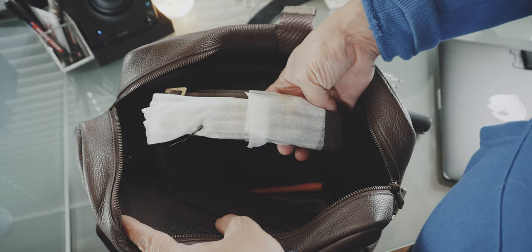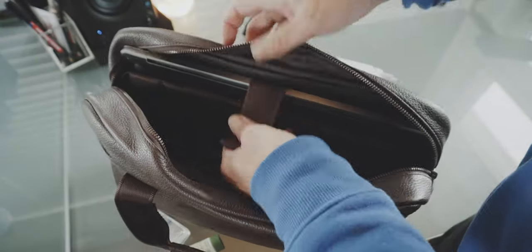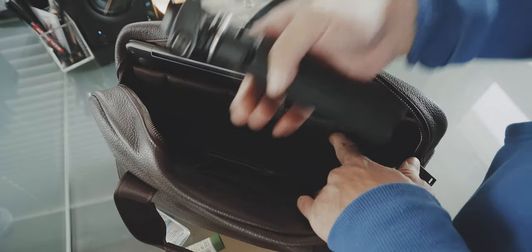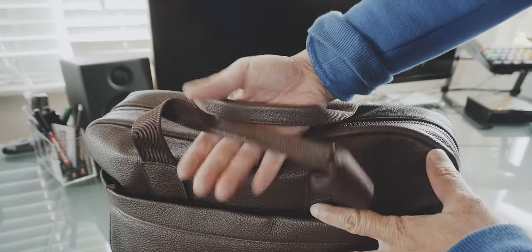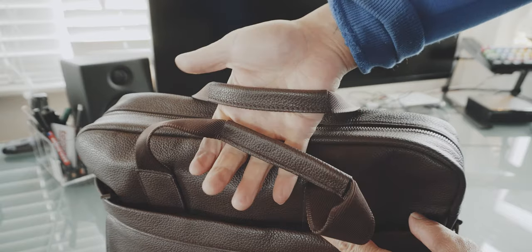There's also a shoulder strap, which I haven't attached yet since I'm looking at this as a briefcase. Once you load the bag up and close it, you can carry it in briefcase mode with these very comfortable grab handles, and I find it very comfortable to carry around.